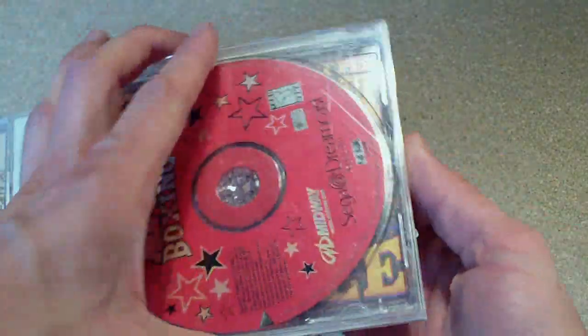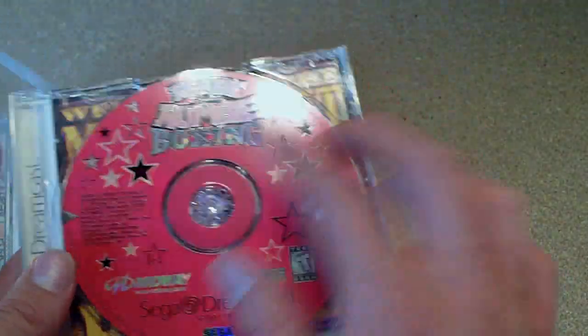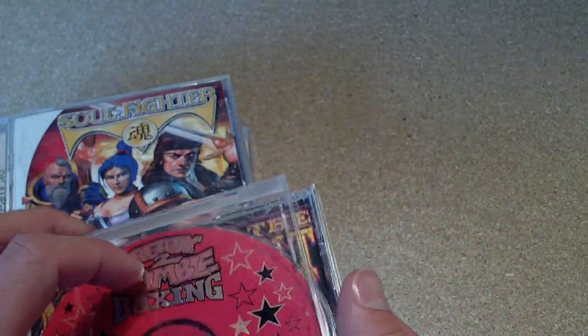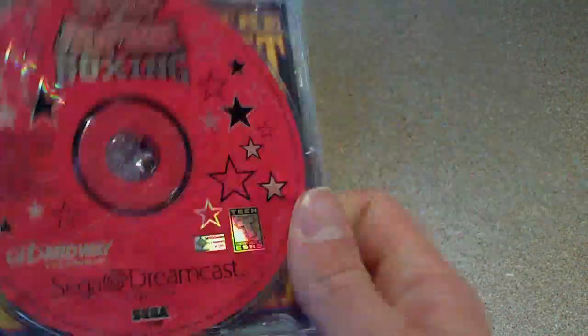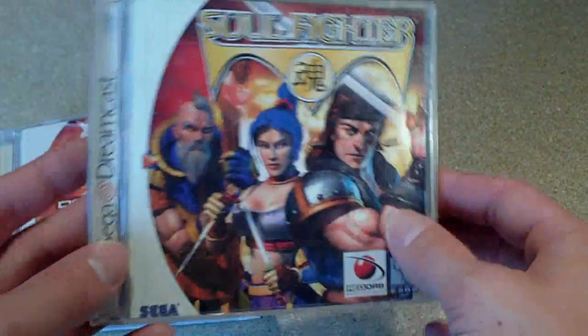Ready to Rumble Boxing. This is missing the manual and the front cover, but that's alright because I think there's another copy of it anyway.